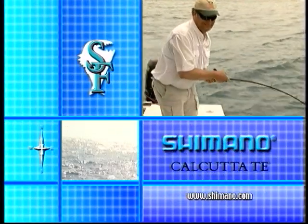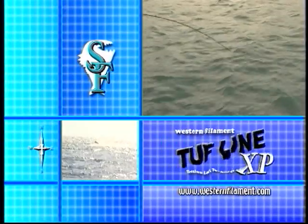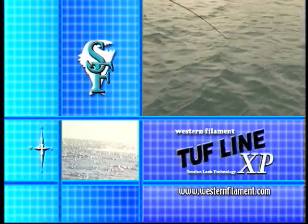This portion of Simply Fishing is brought to you by Shimano and the full family of Calcuttas — fish with total efficiency. And by Western Filament's saltwater proven tough XP with tension lock technology.